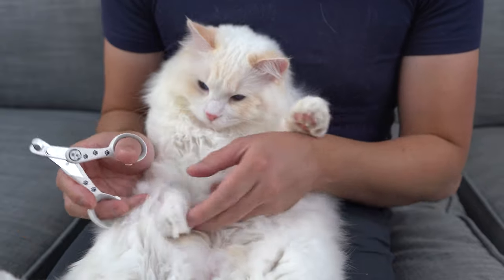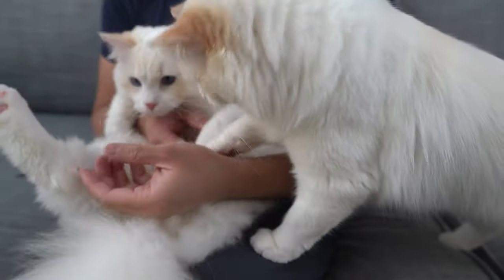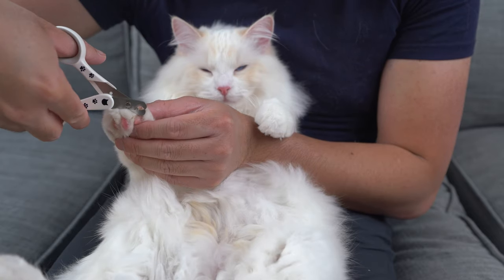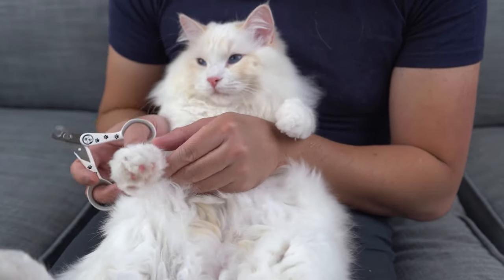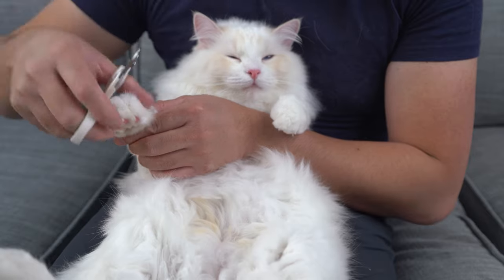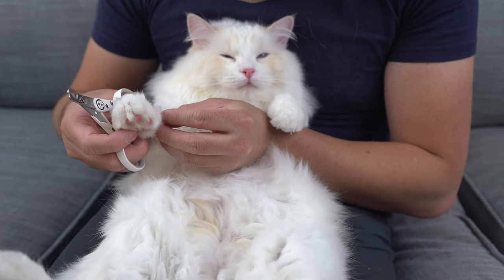Once you trim the nail, immediately release the paw and give your cat a reward. If your cat is relaxed and doesn't seem to mind the trimming, move on to the other nails. Many cats will complain after you've trimmed two or three nails — if this happens, stop and let them go. Always reward the cat after a trim with a treat. This shows your cat that trimming isn't stressful and leads to positive outcomes. You may need several short sessions to get all their nails trimmed.